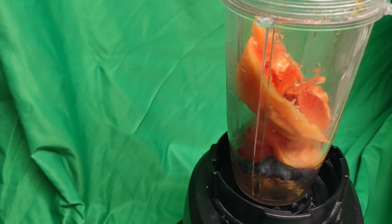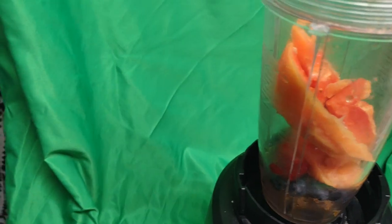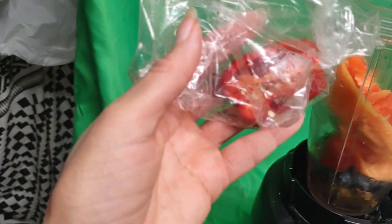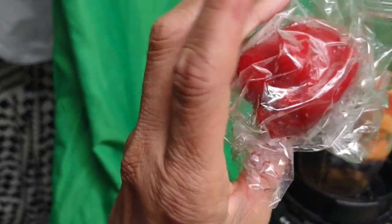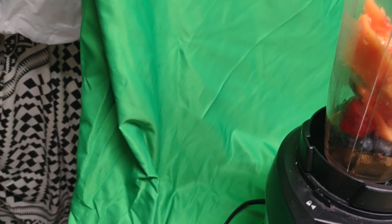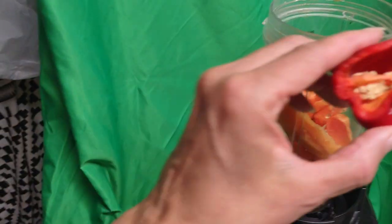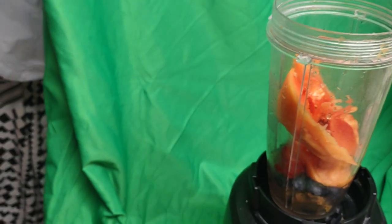I'm making this for the first time — I don't know how great it's going to taste. This is the hot pepper I use; I think it's habanero. Hot pepper goes very well with ginger, and I put ginger and turmeric in here. I think it's going to be really, really good.